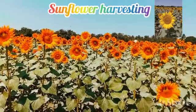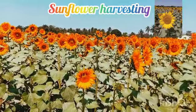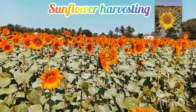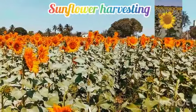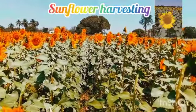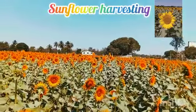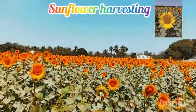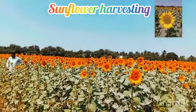Hello guys, this is a harvesting vlog — this is a sunflower harvesting. The sunflower grows to maturity in 90 to 100 days. The crop should be harvested when the lower side of the head turns yellow, and some of the petals dry up. Once your sunflower has died back completely and the back of the blooms are brown, it is time to harvest.